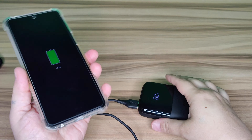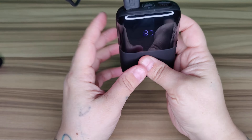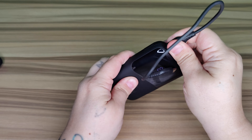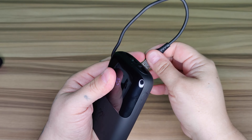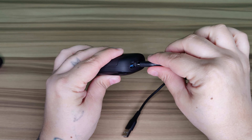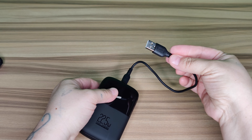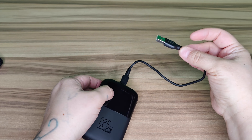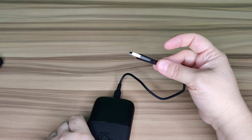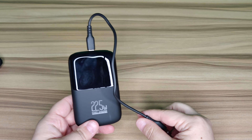I tested this on my son's tablet and it charged it one and a half times. On my Redmi phone, I was able to charge it twice. To charge the power bank itself, put the USB port into the In/Out port and plug it into your USB wall charger — it takes about two hours give or take.